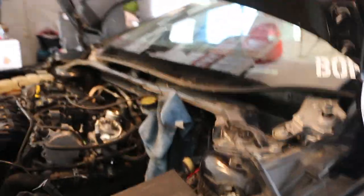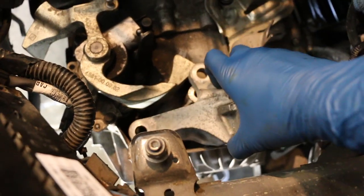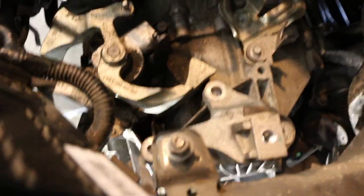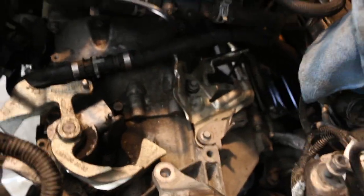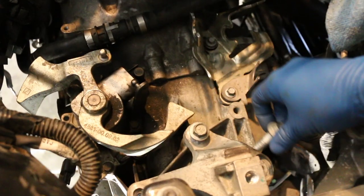All I've got to say is that legit kicked my ass. I'm by myself — that was very, very eventful. But it's in. I had to remove the bracket that I said I wasn't going to earlier, just because I had to remove it to get the trans out, and obviously to get it back in it had to be removed as well. That really sucked because this transmission is not light. Your typical Honda trans isn't really too heavy, but that was pretty heavy. Now I'm going to get these bolts here and start putting this bracket back on, so I can line up the trans mount and get everything situated.